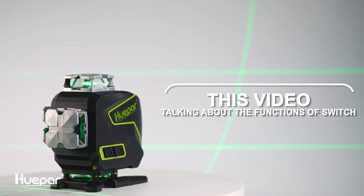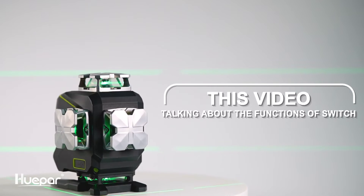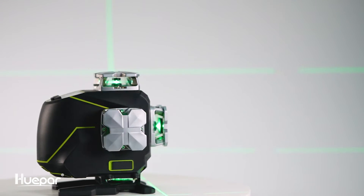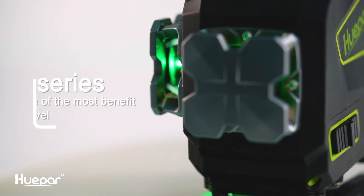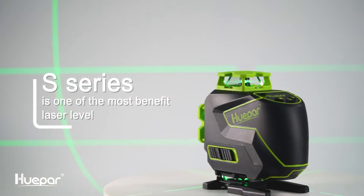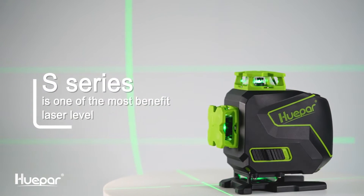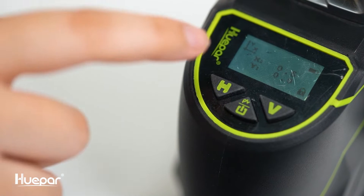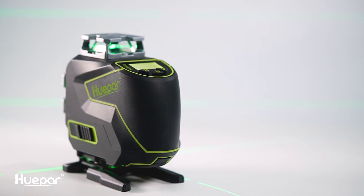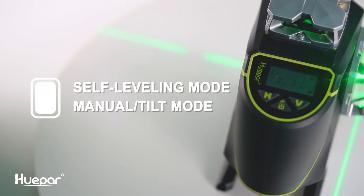For this video, we are only talking about the functions of the switch. More details about how to work with the Bluetooth will be coming soon in our future video series. The S series is one of the most beneficial laser levels on the market, appreciated and shared by most professional engineers and DIY lovers. Today we will share some basic functions and easy operation methods of the S series laser level.